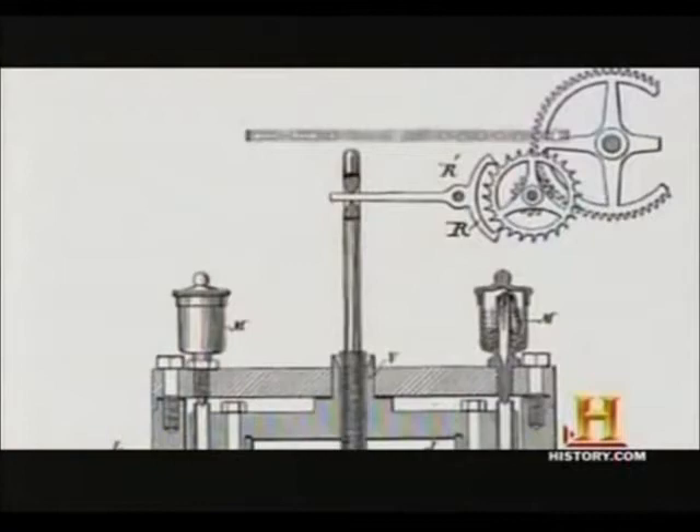The Tesla earthquake machine was a mechanical oscillator, which is basically a machine that produces vibrations. And by producing these vibrations, the machine could be made to resonate with different structures.